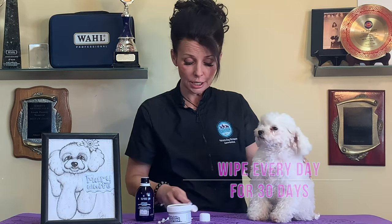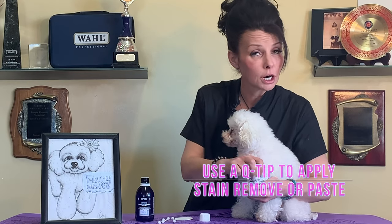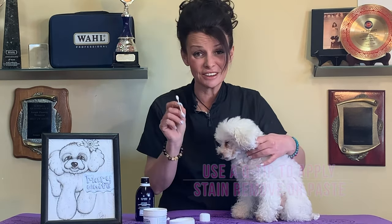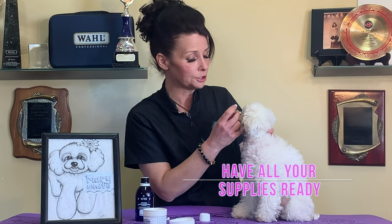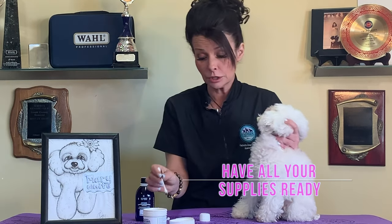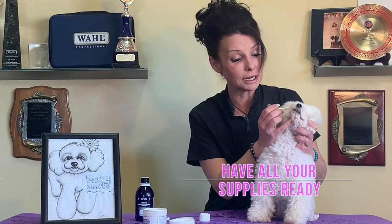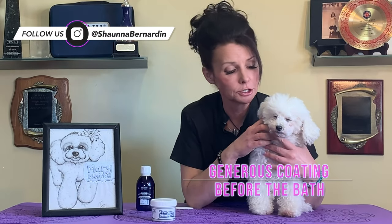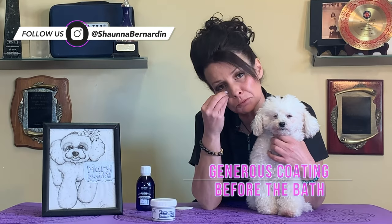Your next step after that is the tear stain remover. There's no bleach in this product, so no harm is going to be done. Open this little pot up and take your little Q-tip — I like to have everything ready. Now I know this seems like a lot of work, but for me personally this is my own dog, and in my commercial grooming business I have tons of people asking me about this. I've quite heavily coated it on her and we're going to let that dry before we give her a bath. The big ingredient in here is actually clay, which helps pull the color out of the face.